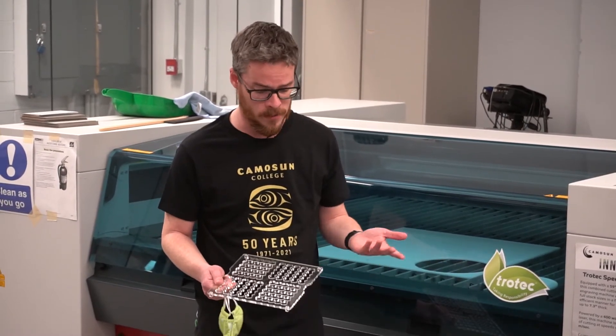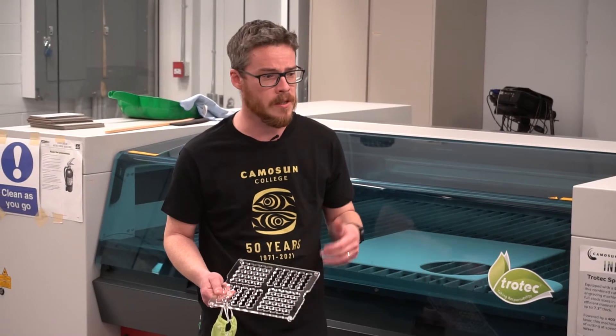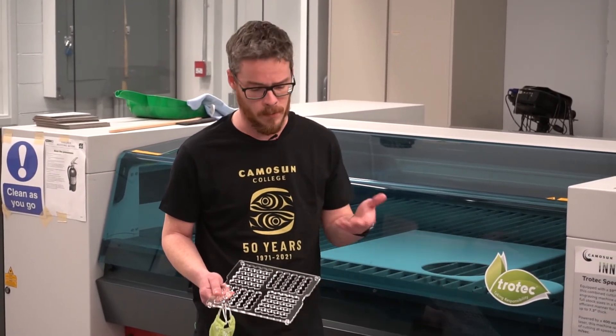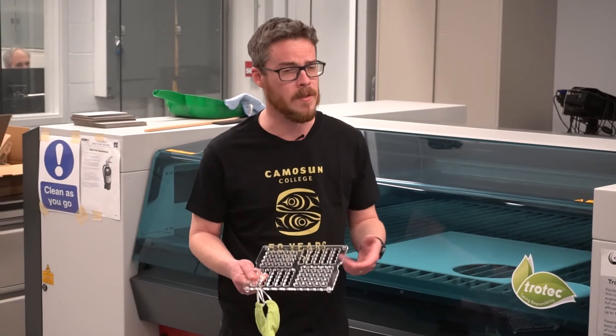I think the final product is pretty great. It's been a series of changes and iterations to get to this point, but I think we've come up with the most cost-effective and rapid solution that we could.